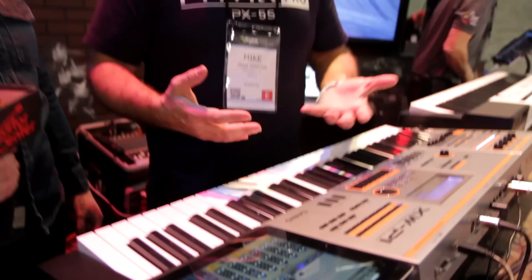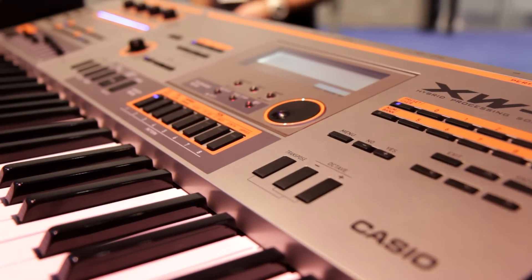So really quickly, in just a few seconds, I can manipulate that sound and create something entirely different with the application without having to go into any menus. It's a great supplement with either XW to the front panel controls.